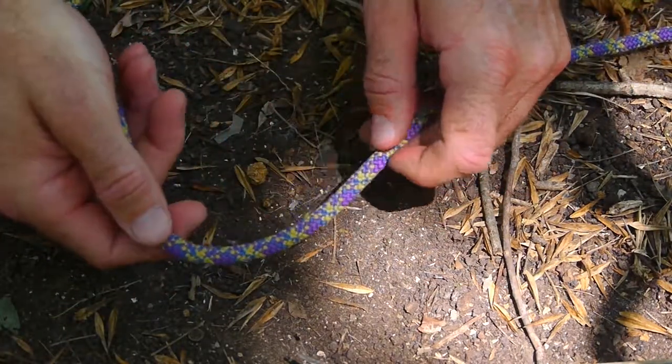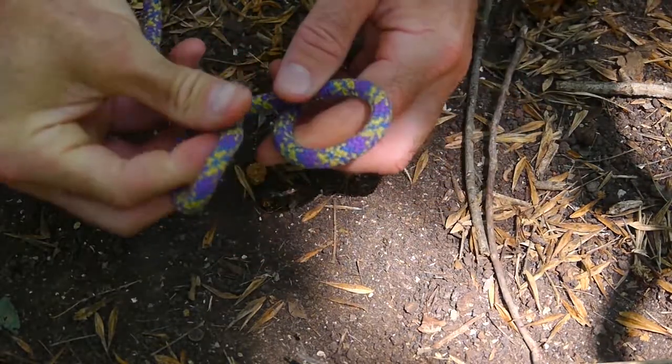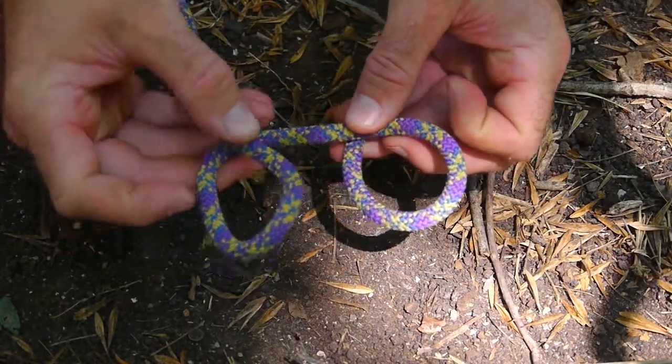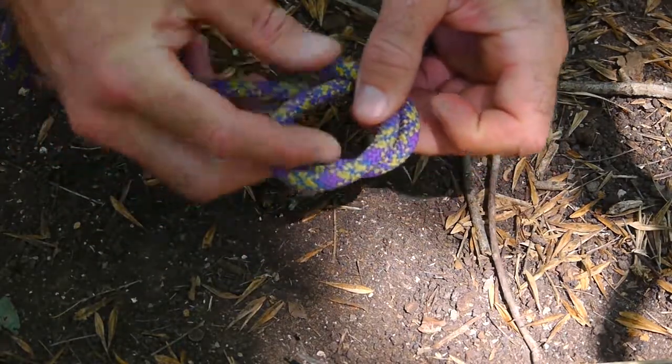It's really good for that. So you make one loop, you make another loop in the same direction — or biting the rope, whatever you want to call it — and I take the second loop and place it behind the first loop.